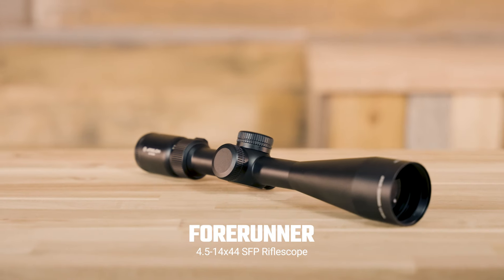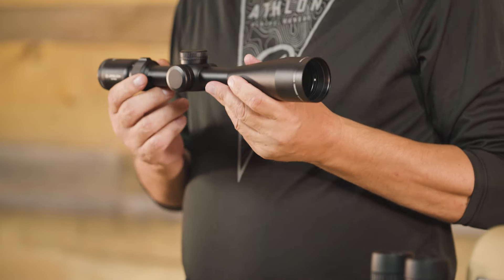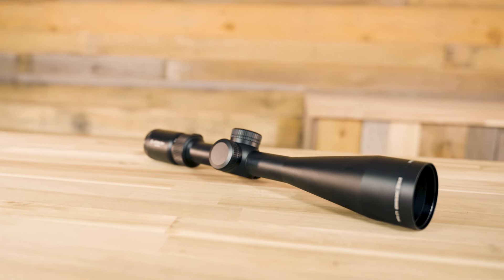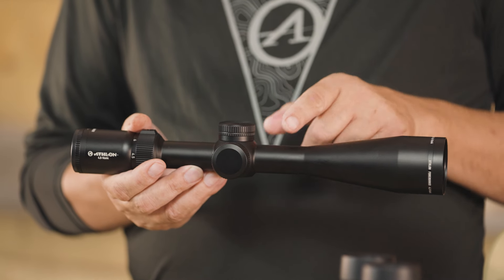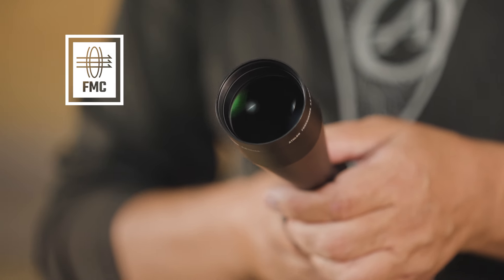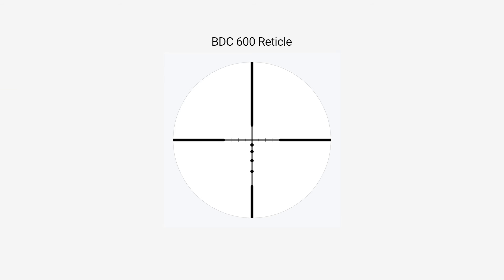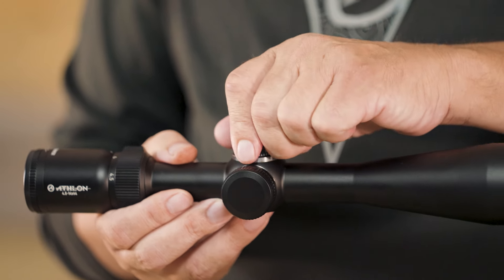Now let's look at the new Forerunner 4.5-14x44 second focal plane rifle scope, a perfect option for anyone who is looking for versatility. The 18.8-ounce weight combined with the 4.5-14 magnification range make this a stellar hunting scope, as well as a capable long-range target shooter. Features include nitrogen purging paired with a completely sealed chassis, which helps maintain internal fog-proof and waterproof capabilities. Fully multi-coated lenses provide optimum brightness and clarity. Generous eye relief and our new BDC-600 SFP reticle will help you get on target quickly, and the capped turrets will keep your windage and elevation settings intact even when you're on the move.